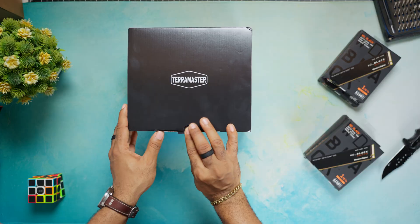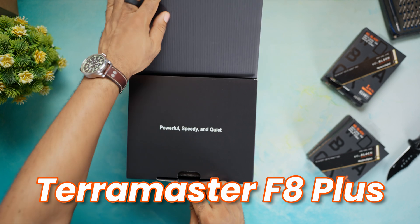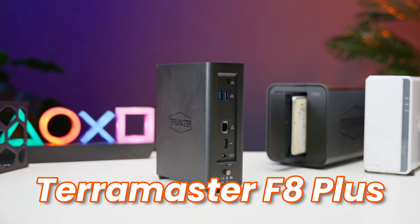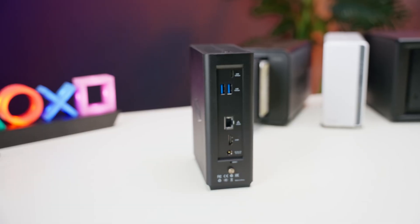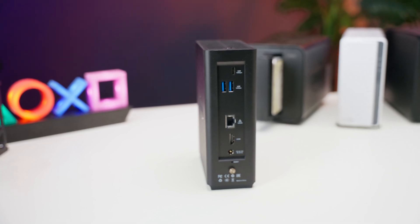Today we're diving into the brand new Terramaster F8 Plus All SSD NAS. This little unit is compact but packs a serious punch, and whether you're at home with a growing media library or running a small business that needs a solid storage solution, the F8 Plus might be exactly what you need.